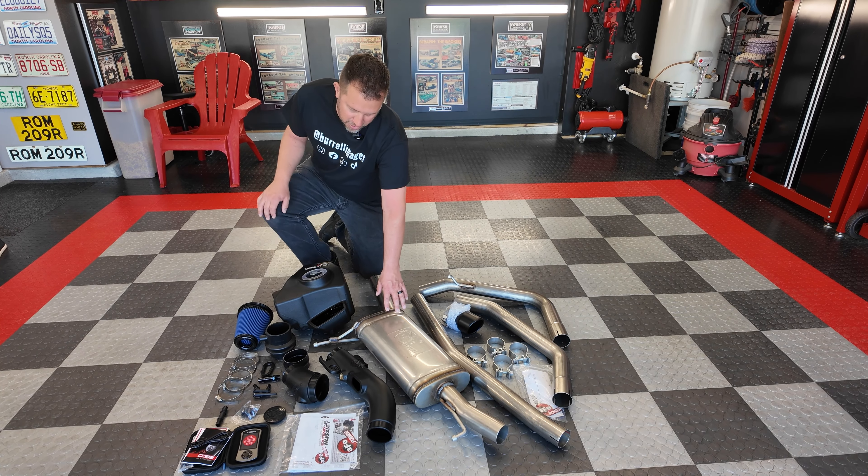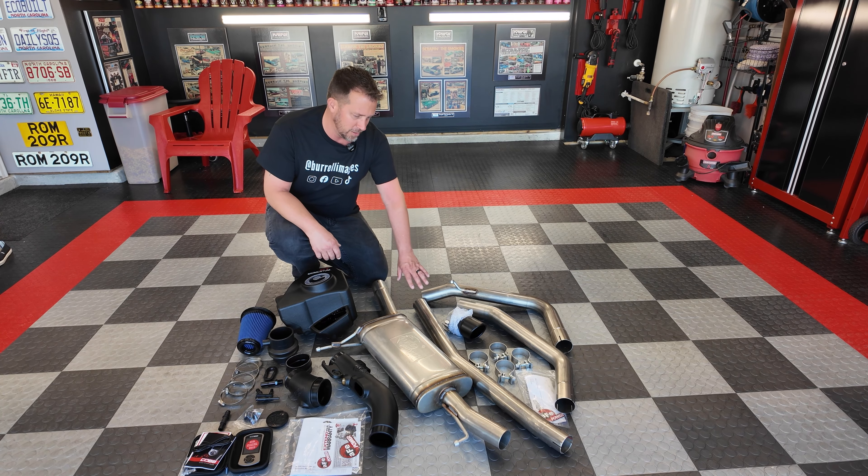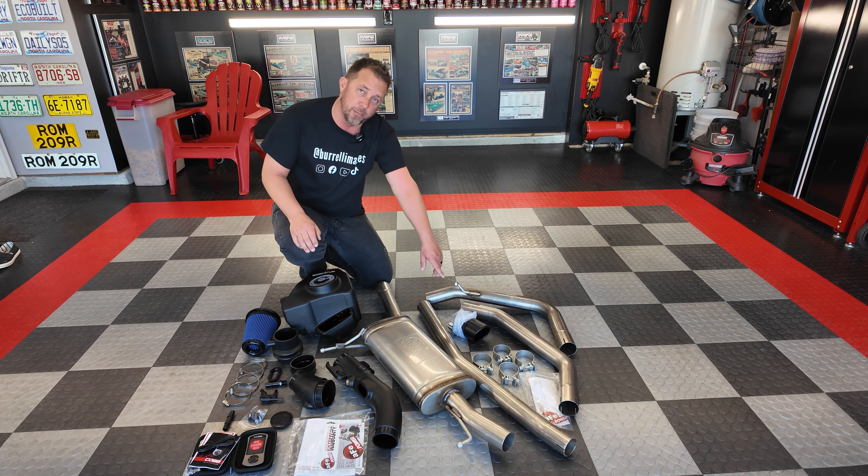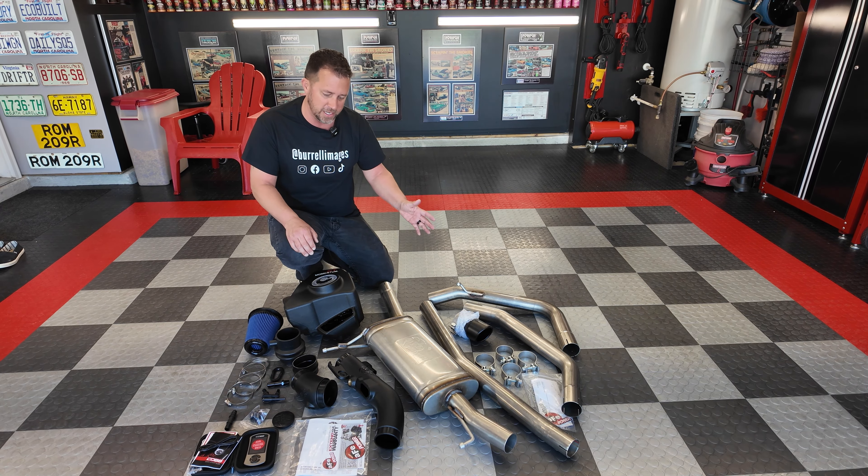They also sent us their cat-back exhaust for this truck, to open up the exhaust outlet a little bit, actually adding a new black tip that'll come out below the rear bumper. Right now it's just a turn down, you don't even see it.